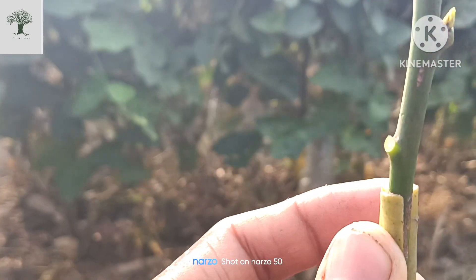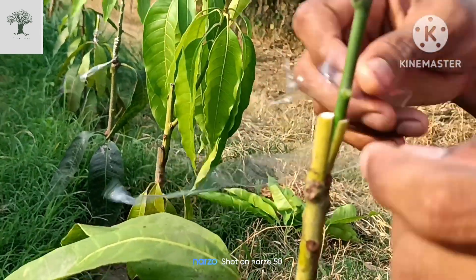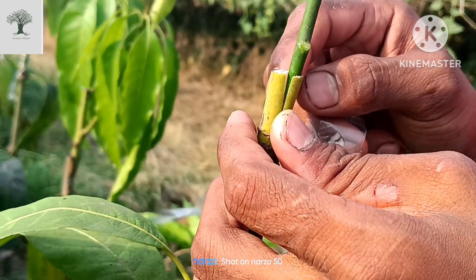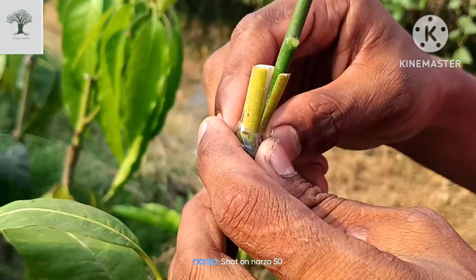Here we have a perfect depth. This is a gaping tip. Then we have the same layer of the area. We have the same way we have to work on the area. We have to add the same area. This is the same one here. This is the gaping tip.